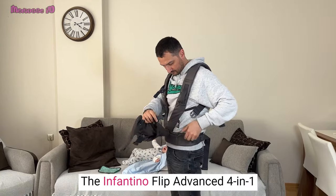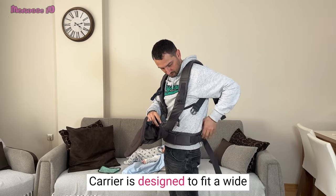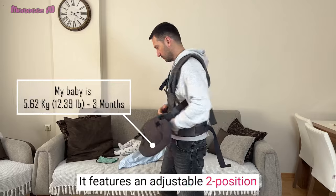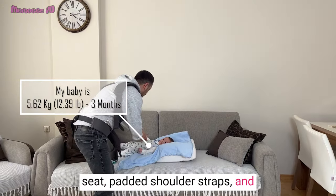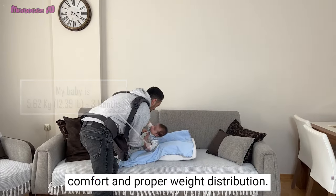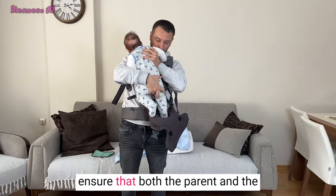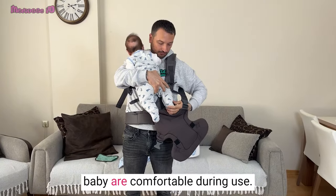The Infantino Flip Advanced 4-in-1 Carrier is designed to fit a wide range of body types and lifestyles. It features an adjustable two-position seat, padded shoulder straps, and supportive waist belt to ensure comfort and proper weight distribution. This adjustability is essential to ensure that both the parent and the baby are comfortable during use.